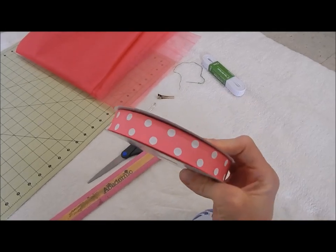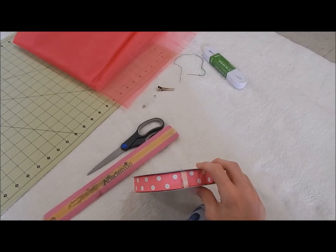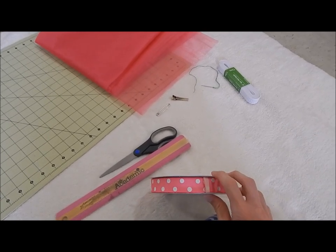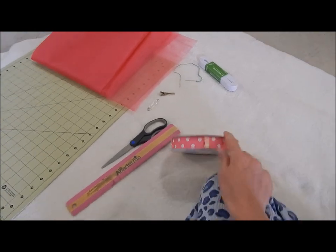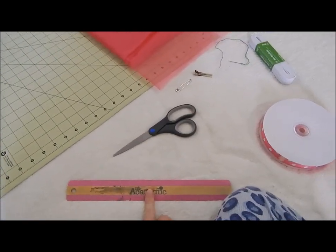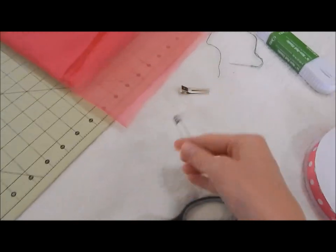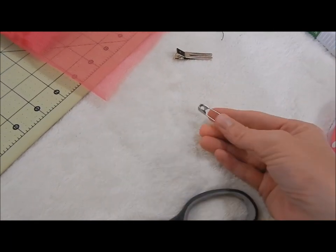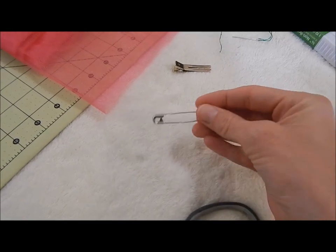This is polka dot ribbon because we're making a Minnie Mouse tutu — it's going to look so cute. This is 50 yards and you're only going to need about 24 yards: 12 for the top layer of the tutu and 12 yards for the bottom layer. So 50 yards is more than enough. You're going to need a regular ruler, a pair of fabric scissors or a very sharp pair of scissors. You're going to need a safety pin — try to get a pretty large one, about 2 inches or so.